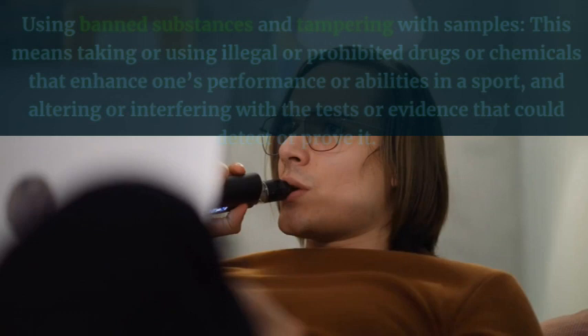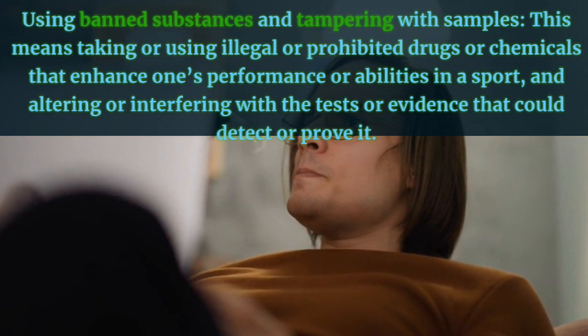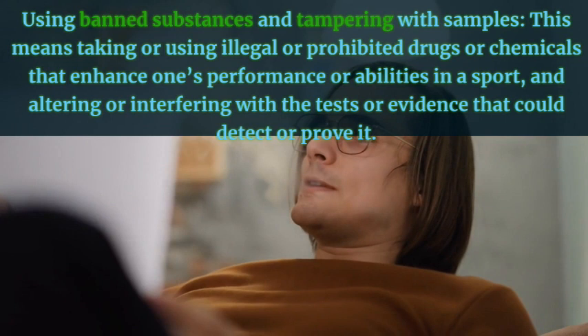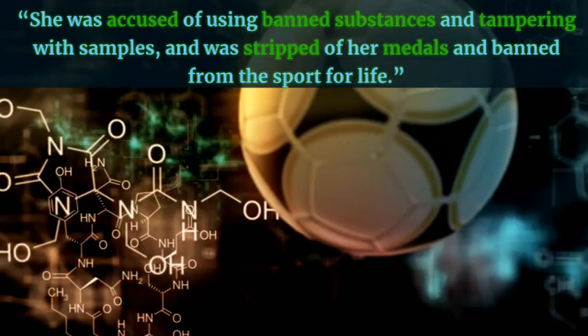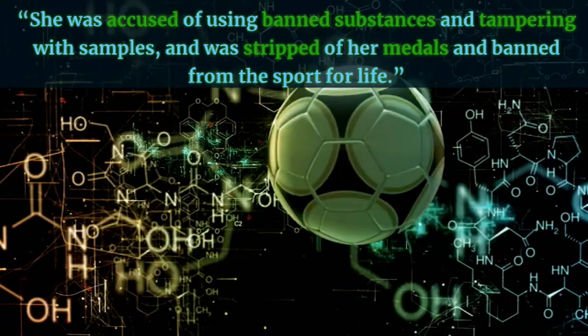Tampering with samples — this means taking or using illegal or prohibited drugs that enhance one's performance in a sport, and altering or interfering with the tests or evidence that could detect or prove it. Example: She was accused of using banned substances and tampering with samples, and was stripped of her medals and banned from the sport for life.